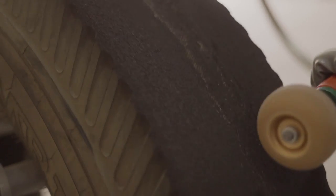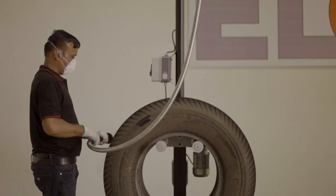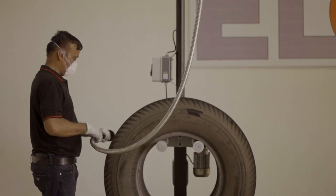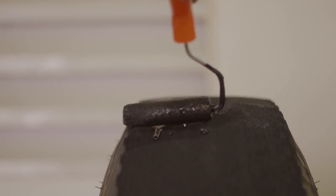The tyres are sent to the Skywing station, where the operator manually removes and repairs any surface imperfections. A layer of black cement is then applied on top of the buffed surface. After the cement dries,